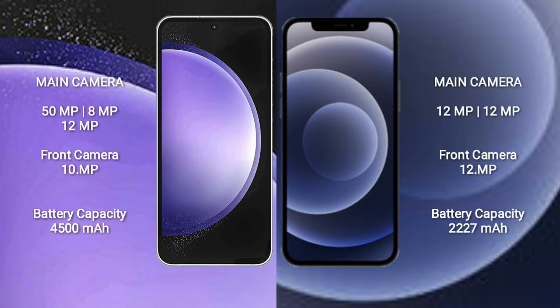The Samsung Galaxy S23 FE rear camera setup is 50 MP plus 8 MP plus 12 MP, with a 10 MP front camera. The iPhone 12 Mini has a rear dual camera setup of 12 MP plus 12 MP, and a 12 MP front camera. The Samsung Galaxy S23 FE has a 4500 mAh battery with 25-watt fast charging support, while the iPhone 12 Mini has a 2227 mAh battery with 20-watt fast charging support.